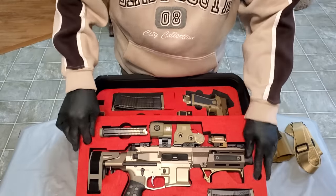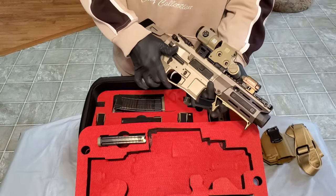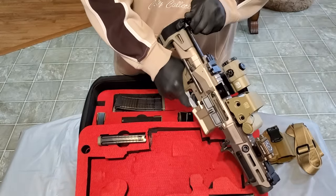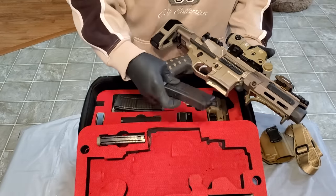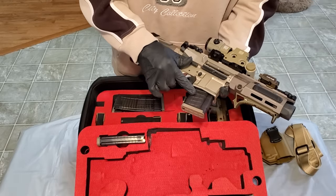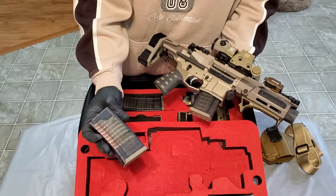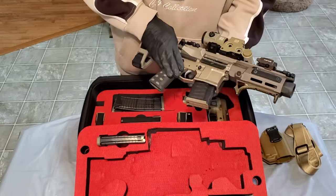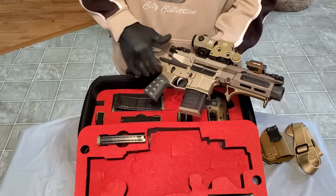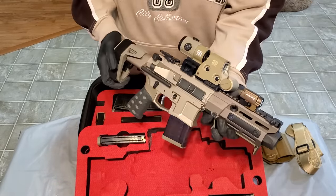Let's talk a little bit about the 300 Blackout. This is the Maxim Defense PDX with a 5½-inch barrel. There's no magazine in, so you can see the bottom's clear. I'll rack it and stick one of these empty 20-round mags in here just for aesthetics. I run these Lancer smoke magazines — you can see your rounds in there. I really like these Lancers, and for the 300 Blackout they've got the FDE base plates on them, which I like that look.